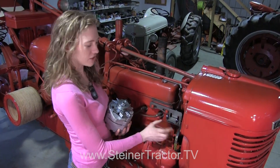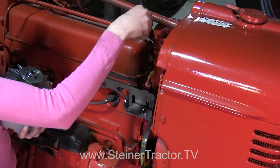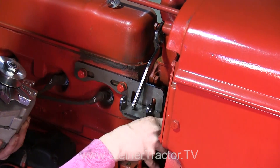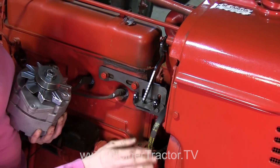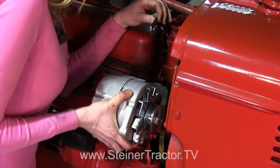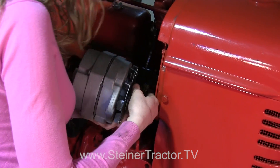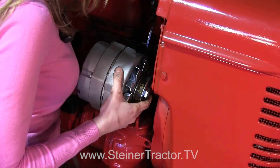My alternator bracket is on the tractor. You can see that it's loose so we can adjust it later — this one up here is loose too. That's how we'll have it while we put the alternator on. I have my belt already moved in here. When you purchase the kit with the brackets from Steiner, the belt comes with it. This is a nice alternator that we're going to put on for our conversion. We'll put the belt on first, and now my belt is secure on both ends where it should be.